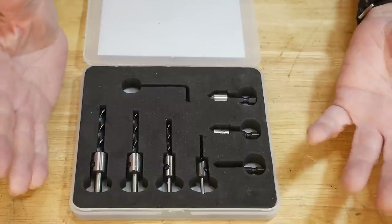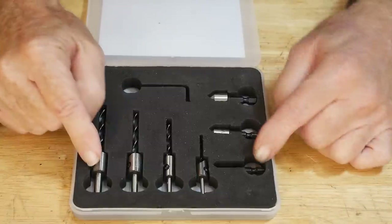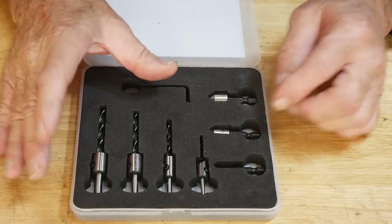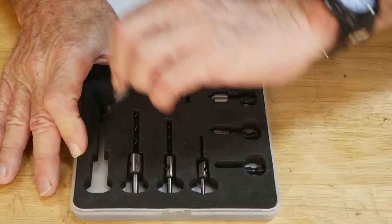These are on sale for like six and a half dollars or something for this set of seven pieces plus the allen wrench. I'm just gonna take a look at the sizes — we'll go to the biggest size here first.